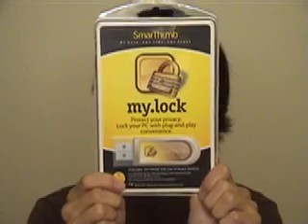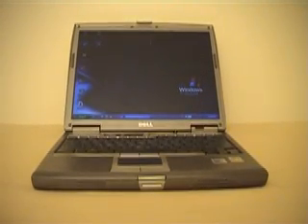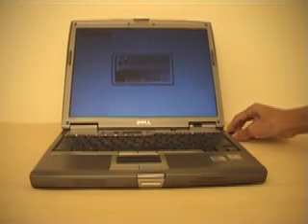Don't let this happen to you. Lock your PC when you're away using MyLock by SmartThumb. Just install the software on your USB thumb drive to turn it into a key for locking and unlocking your PC. Unplug it when you leave the computer, and BAM! Your PC will be locked from your pesky little brother. Plug it back in when you return to start using the computer again.